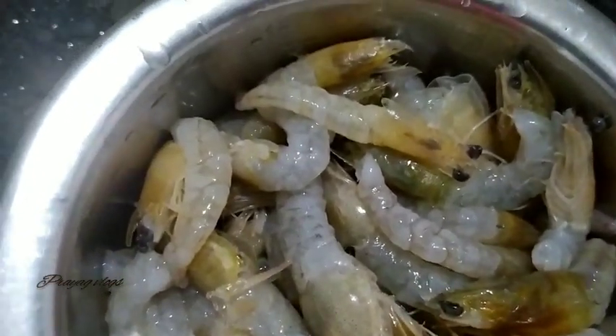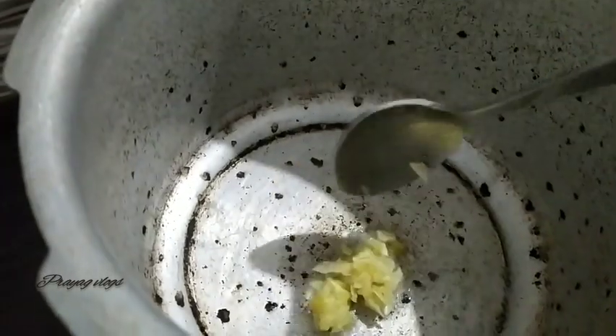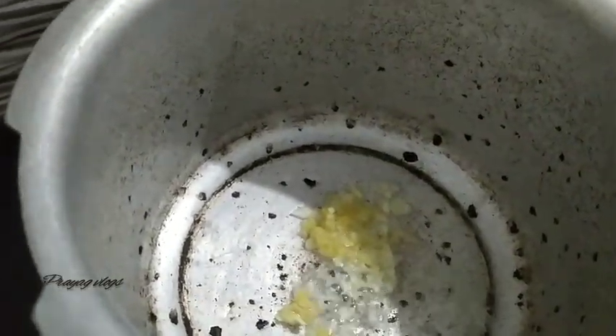It is hot in the bottom. It's like you can eat it. It's a spoon. The spoon is used.